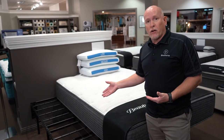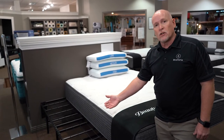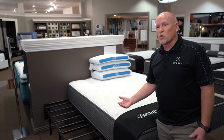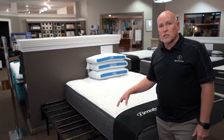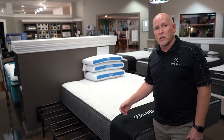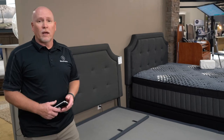My daughter actually has one of these at college. The best part about this particular one is it has 17 inches of clearance underneath — great for storage at college or in a small bedroom anywhere you need extra storage and a place to slide things under the bed. It's one of the tallest platforms you can get.